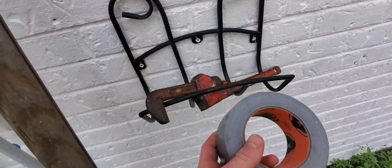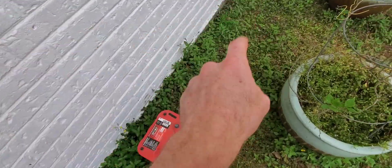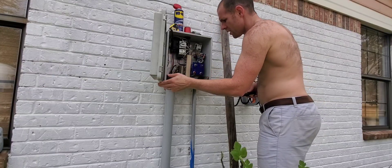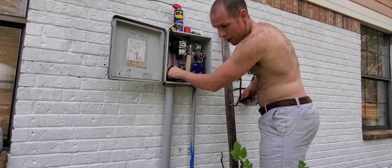I have my duct tape that I'm going to connect the wires to once I cut it, and I've got my new one here. On this unit, the bottom two are going to be the upper float switch.